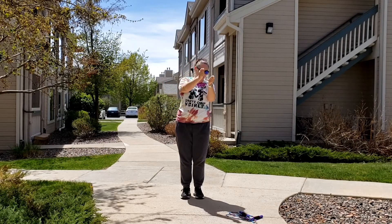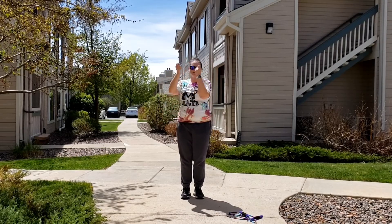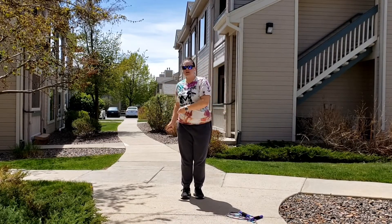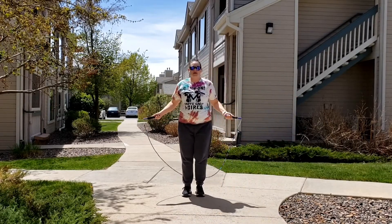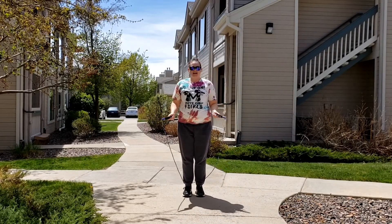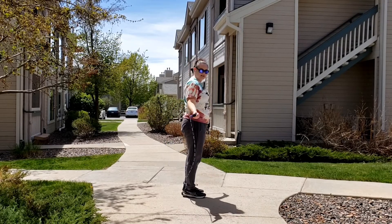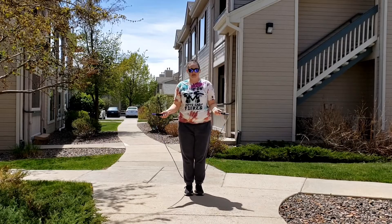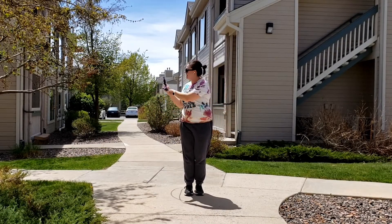So we'll put those together. We'll do two side straddles, two right knees, two side straddles, two left knees. Let's try it without our rope altogether — let's pretend we have our rope. Ready? Five, six, seven, eight. Out, out, up, up, out, out, up, up. Nice work.